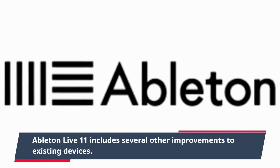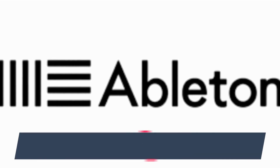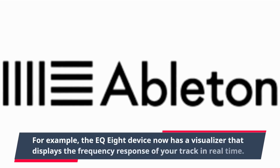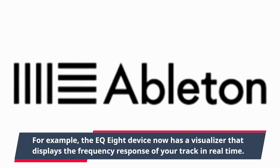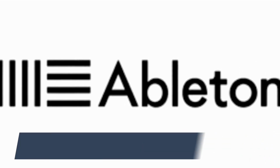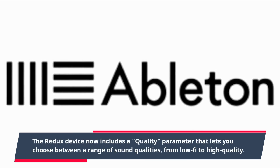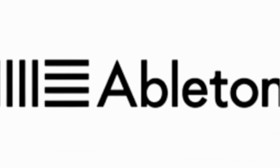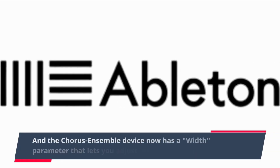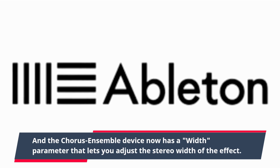Ableton Live 11 includes several other improvements to existing devices. For example, the EQ8 device now has a visualizer that displays the frequency response of your track in real time. The Redix device now includes a quality parameter that lets you choose between a range of sound qualities, from lo-fi to high-quality. And the Chorus Ensemble device now has a width parameter that lets you adjust the stereo width of the effect.